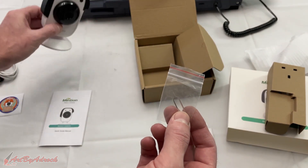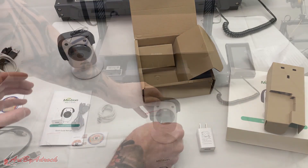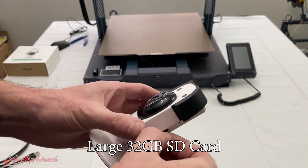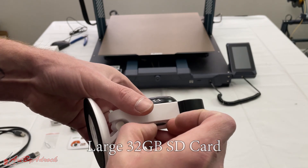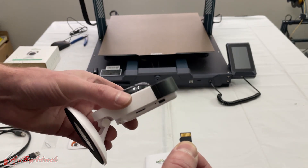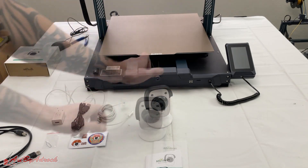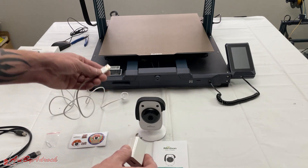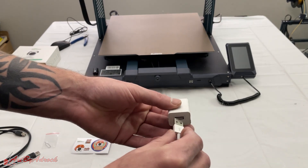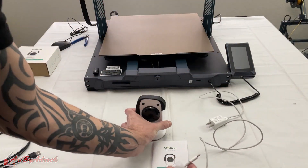There's a little tool in case you need to hit the reset button. This camera does come with a little micro SD card already inserted inside — it's a little hard to get out. I'll just leave it in for the time being. In order to get this plugged in I just need the adapter and the big long provided cord.